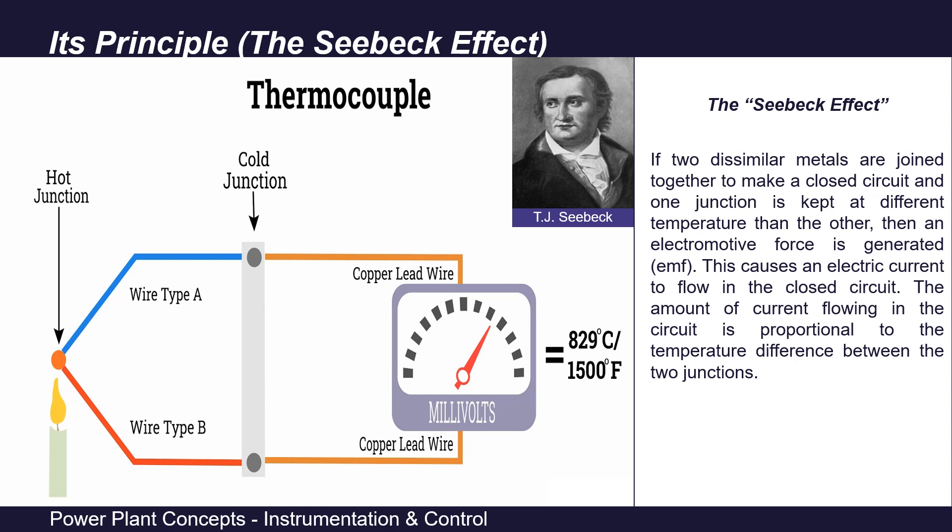Historically, Seebeck first discovered that a magnetic needle was deflected when placed near a closed circuit made of two dissimilar metals with one junction heated. He named it thermomagnetism. It was later discovered that this deflection was due to thermoelectric current. For measurement purposes, instead of using this current, we measure the induced EMF — the voltage across the circuit — which is a DC voltage in the 25 to 30 millivolt range. These millivolts are calibrated into corresponding temperature readings. Since this voltage corresponds to a temperature difference, we must compensate for the cold end temperature to obtain the actual process fluid temperature.